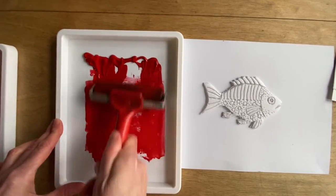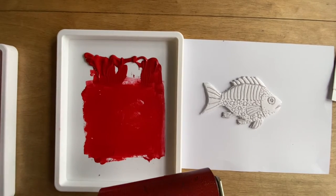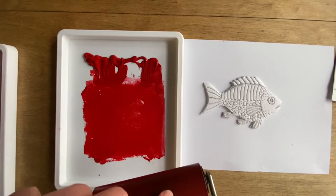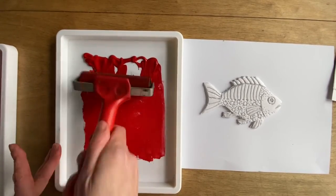You might find that you get little bits in the ink. Do not worry — you can just pick them up on the surface of your finger and move them, or use a scrap of card to do that. Then just roll and get a nice even surface.